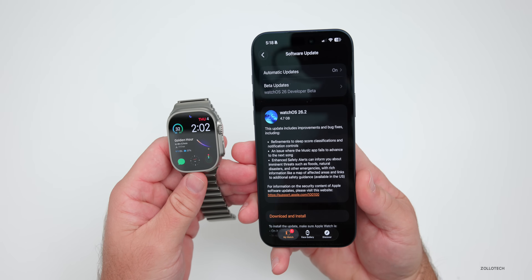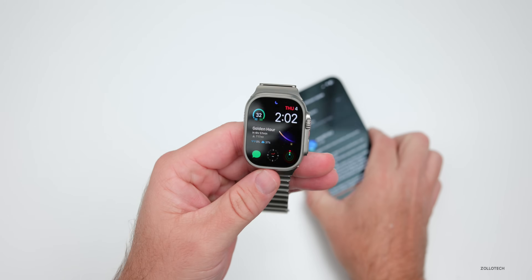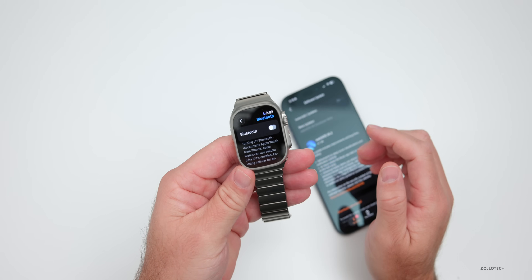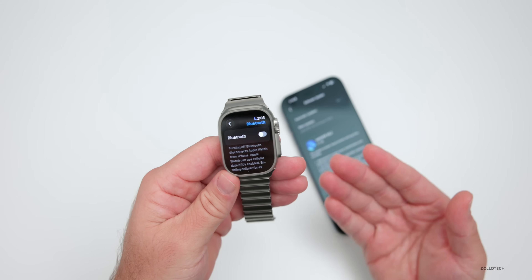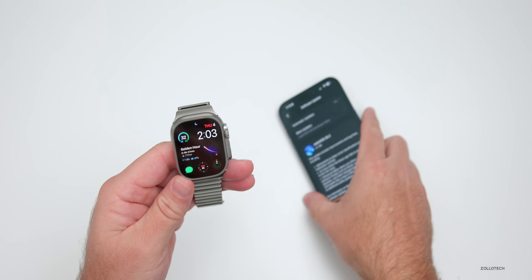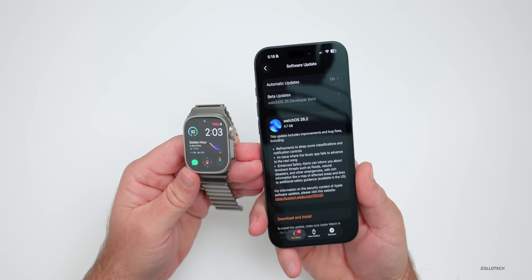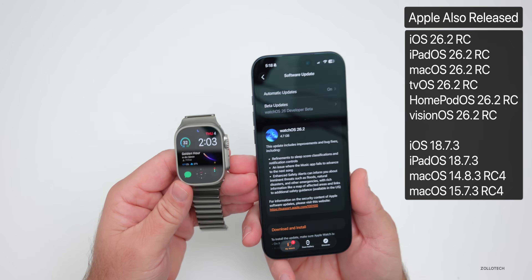It's a very large install, and if you're having issues installing this update and it's really slow, I would recommend you turn off Bluetooth — that speeds things up. Within Settings, go to Bluetooth, scroll to the bottom, and you'll see the option to turn it off. Once it's off, it will force Wi-Fi and install much faster. It initially said four hours but took only about 30 minutes.